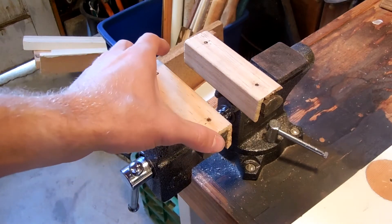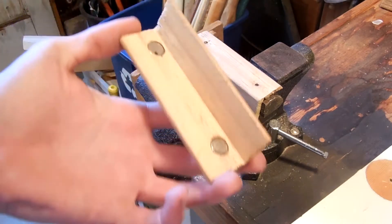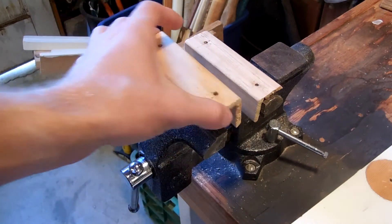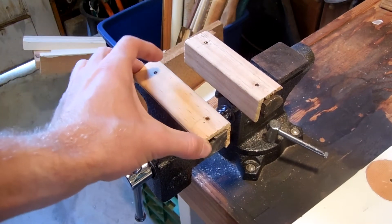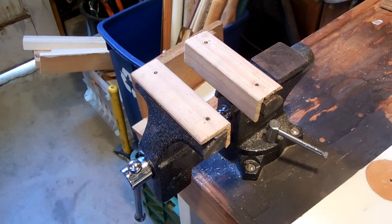Hey guys, it's YNABAL here, and today I'm going to show you how to make magnetic wooden soft jaws for any vise, and it's a very easy process that takes about 5 minutes, and it has a pretty high quality result. So let's get into it.